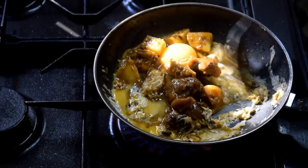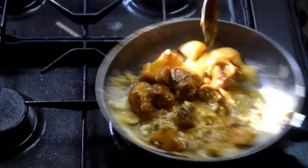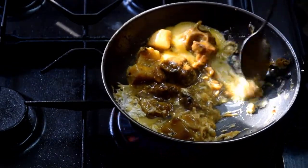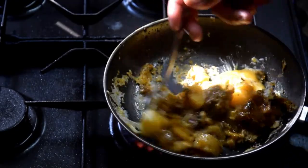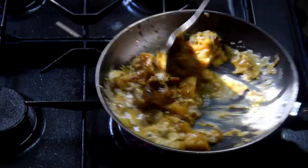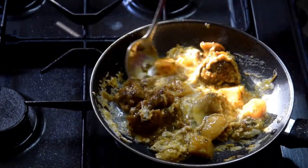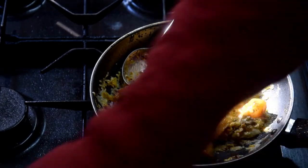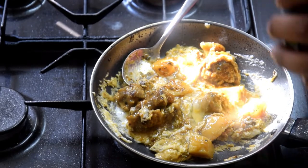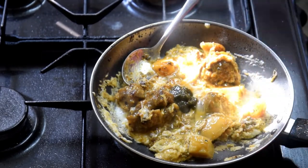Remember everything needs to be done on a high heat. Let that cook. Add some mint sauce — a teaspoon maybe, not too much. Last time I did too much. About a teaspoon of mint sauce in there.